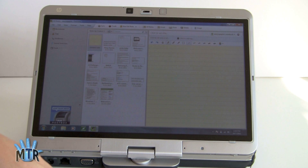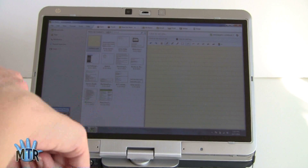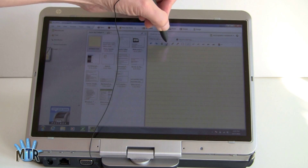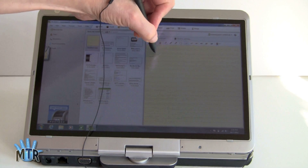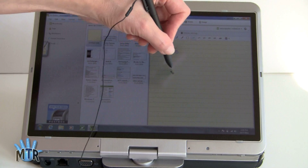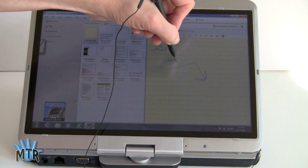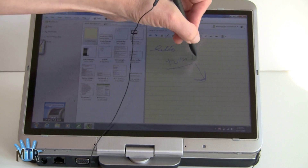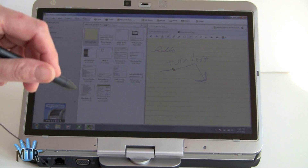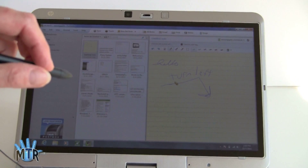Now we're in Evernote, which is included — of course Evernote is a free application, but it's a wonderful product to use with a tablet. You can see here I've got all my notes synced up, and I've started a new ink note, so I can just tap on my little ink tool and make notes to my heart's content using the stylus, and draw diagrams too. No pressure sensitivity inside Evernote, but that's okay — for the kinds of things you're going to be using it for, that works just fine.